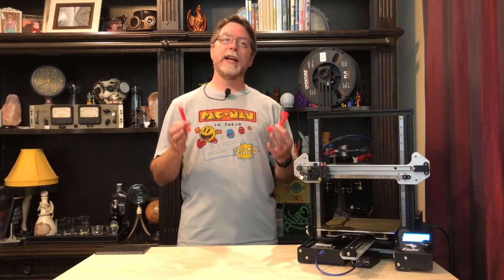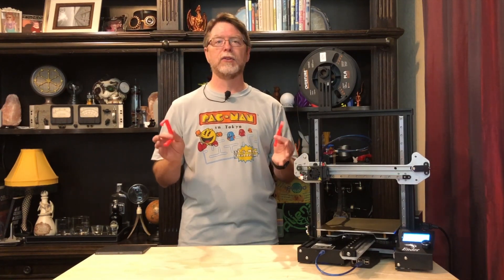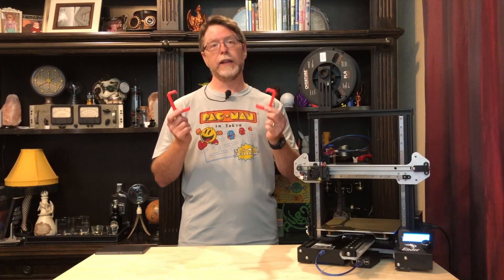But before we do any of that, I want you to print out a couple of these little alignment tools that I designed. I was taken to task in the X-only video because I didn't go over ensuring that the X gantry was level or parallel to the horizontal axis of the printer, so this time I wanted to make sure we had that covered. These are essential to getting the gantry parallel with the horizontal plane of the printer. Go print out a pair — they're on Thingiverse, and the link is in the description.